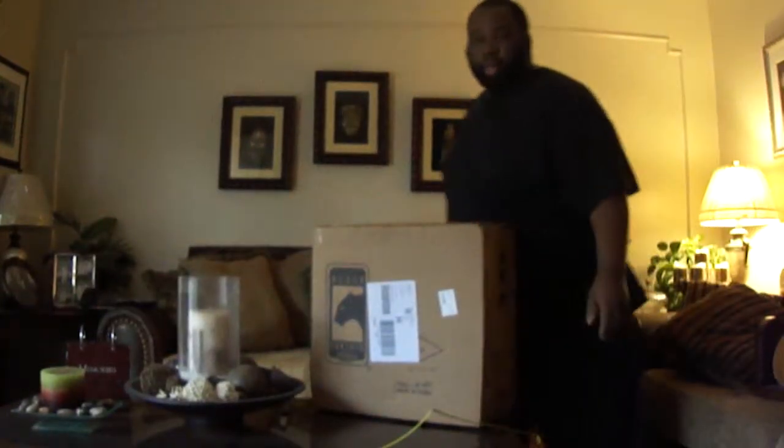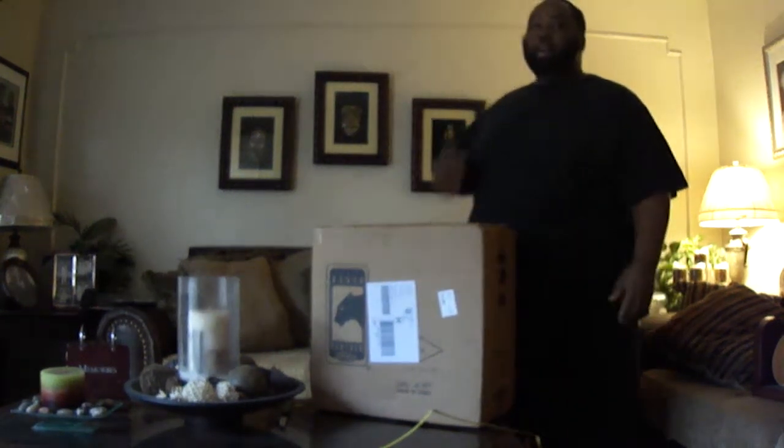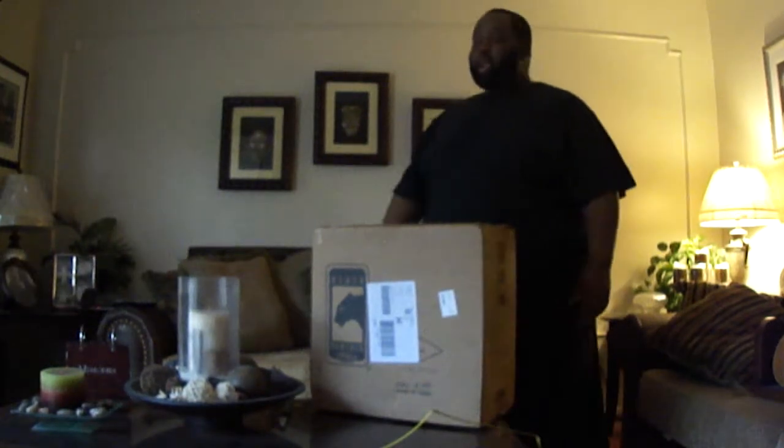What's up? This is BJ again. Showing y'all my Mapex 14 by H snare drum. I bought it this past Friday from a drum shop in Sacramento, and it just came in today. I'm gonna go ahead and open it up and see what it's like.